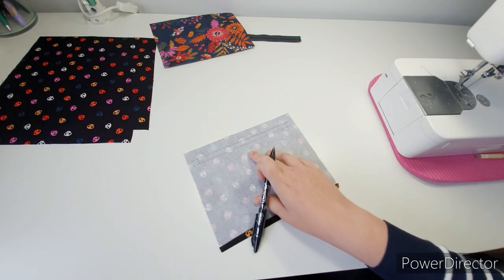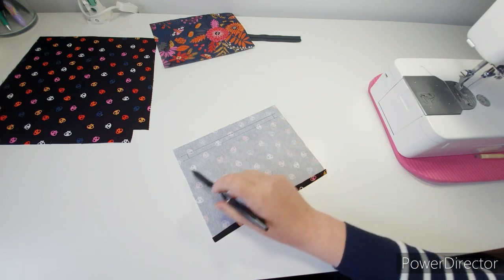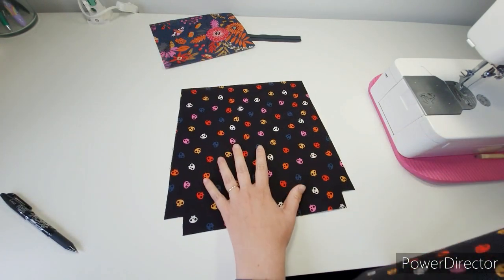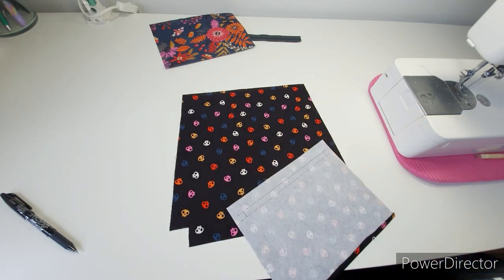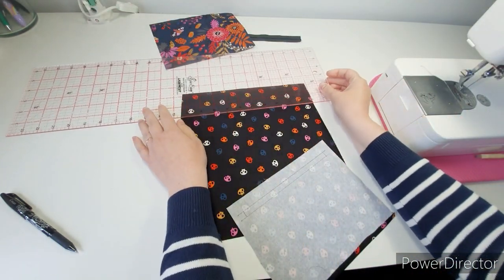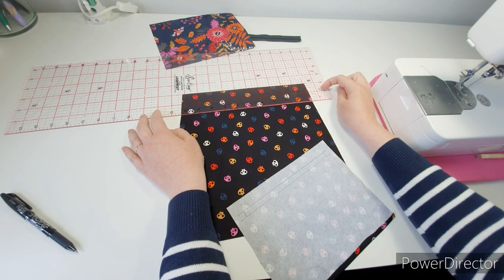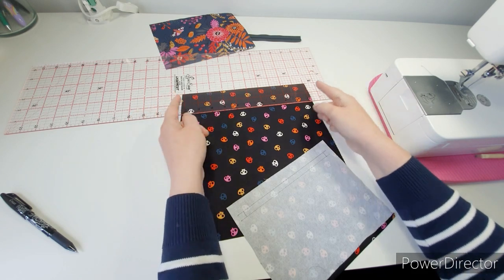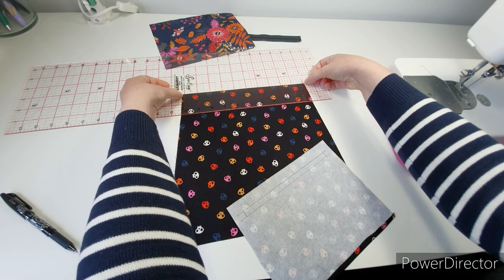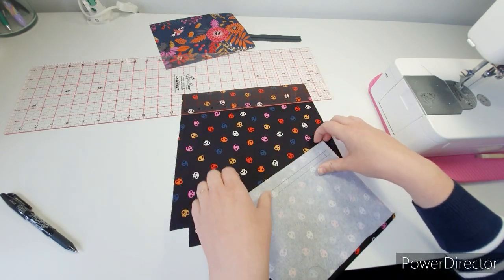Measure in three quarters of an inch from both sides. That way, no matter what, if you accidentally miscut this you still have a lovely perfect central box. Take your lining right side up. You need to lay the pocket so it is two inches down and central. I'm using my quilting ruler — two inches down, using the lines to ensure it's central.